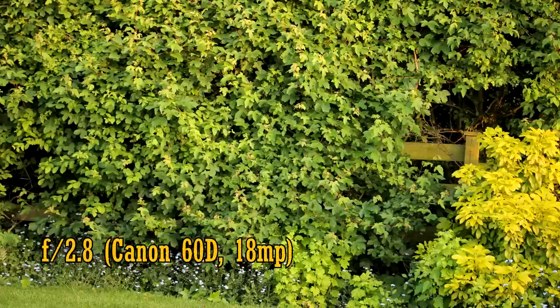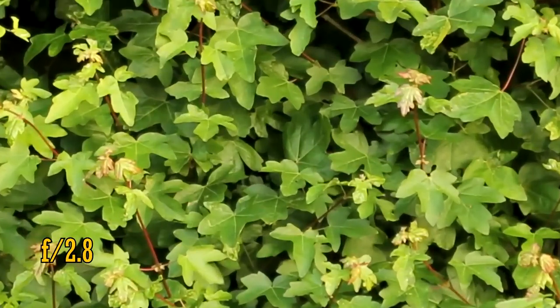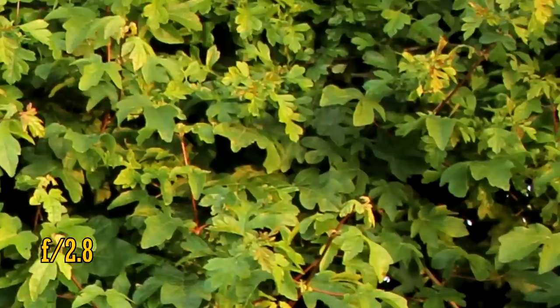So how about the image quality of this lens? I think it's fantastic. With the aperture wide open at f2.8, the lens is very sharp, even into the corners. There's no visible chromatic aberration, and colours and contrast are very good.